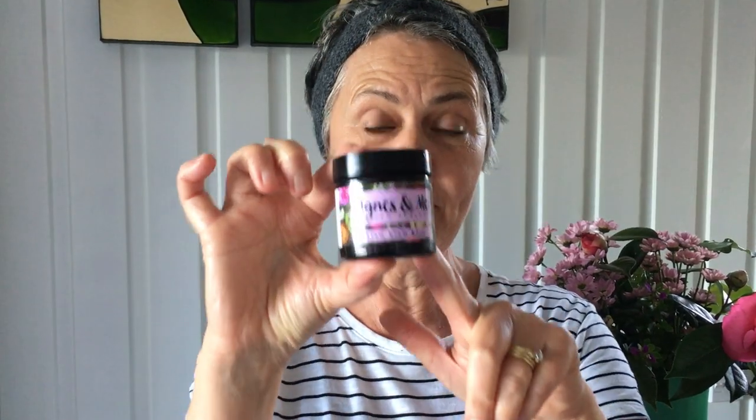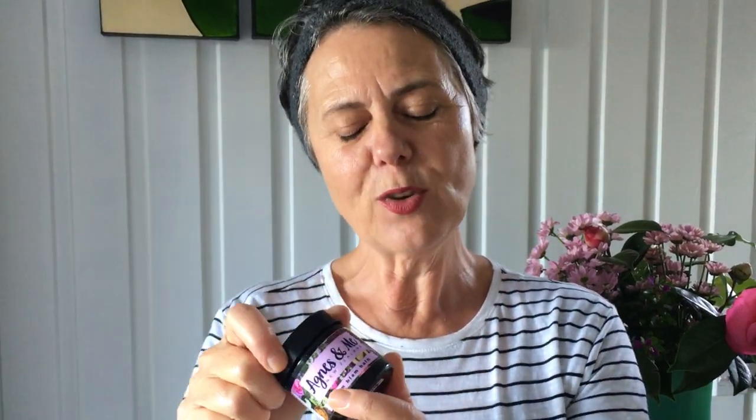Hi, I'm Derdi from Agnes and Me, and I am here to talk to you about our beautiful Blam Blam Bam. A lot of people say to me, what do you use it for? Now you can use it for so many things, but today I'm here to talk to you about using